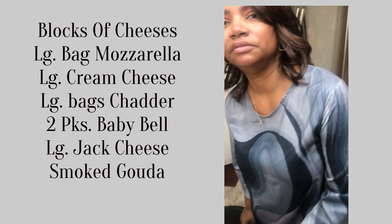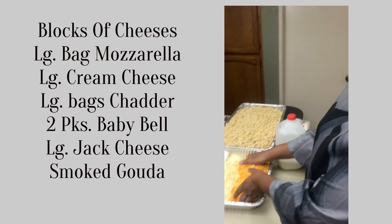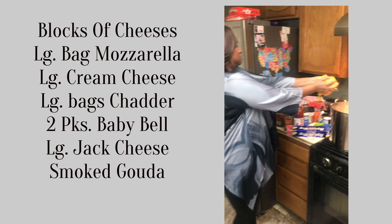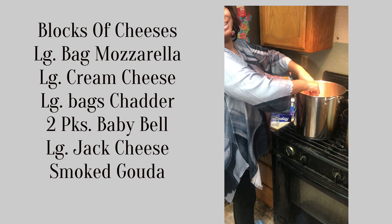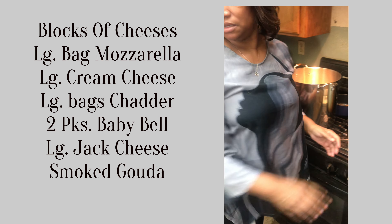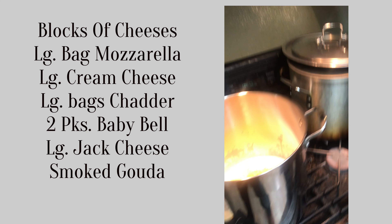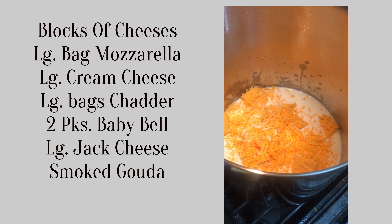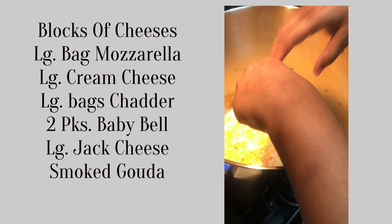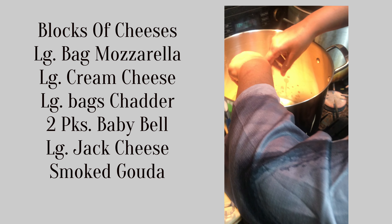We're going to get the cheeses melted. We have two cups of milk in the pot. I'm going to start with two cups and see how much is needed — in the past I'd put a lot of milk and your cheese will be like a soup. So I'm going to start out with those two cups and let that begin to melt, keeping adding the cheeses in there.